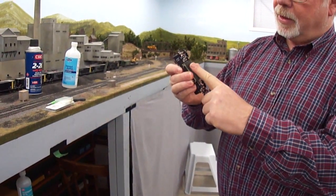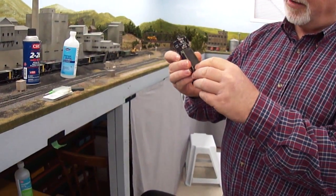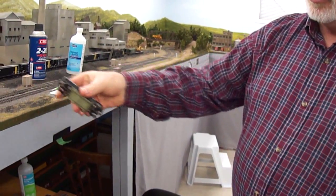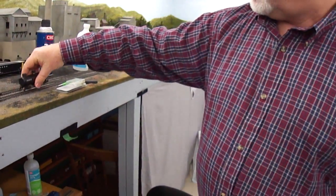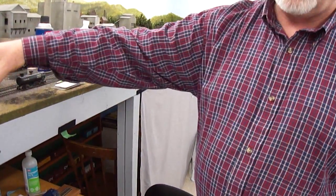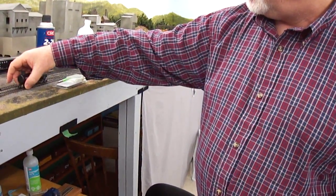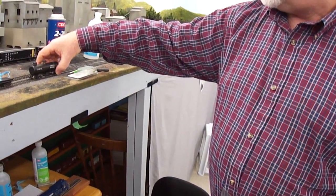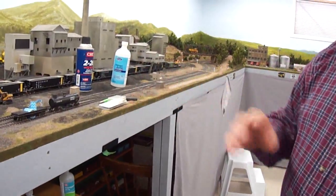What you want to do is basically apply the sandpaper first, then use your alcohol car and then your swiping car. Or you can use the swiping car, then alcohol, and go back to the swiping car. At the end of the day, by doing this around the layout, you'll end up with a situation where your rails will be clean.